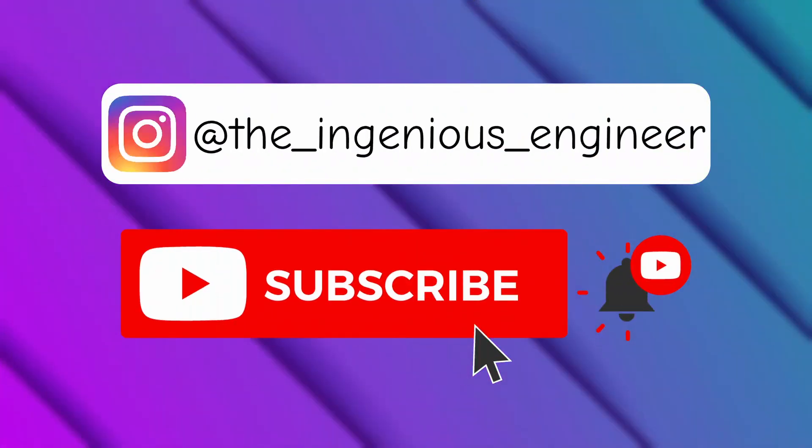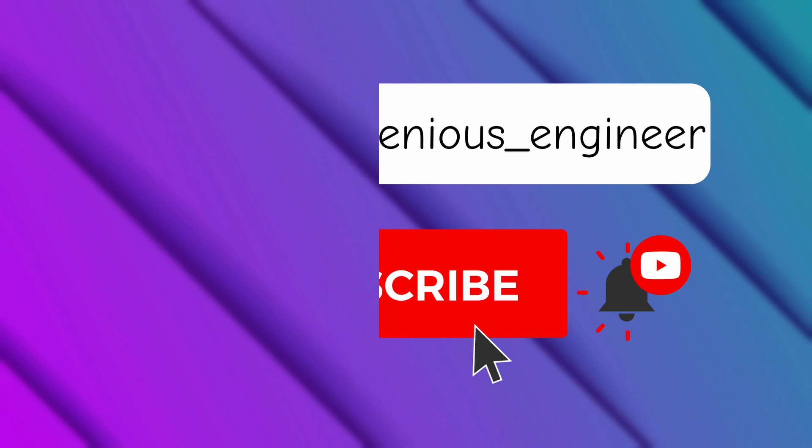That's it for this video. The TIP120 is truly one of the most useful components, especially if you want to build something like a robot or a remote controlled vehicle. I hope you enjoyed and learned something new. If you did, please leave a like and subscribe — that would help me a lot. Thank you for watching and see you next time.